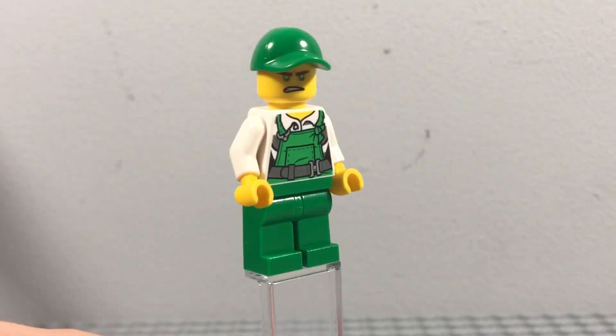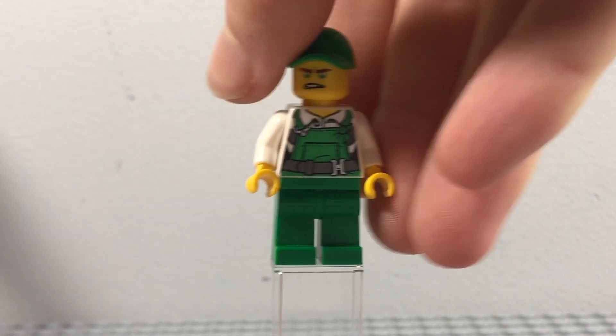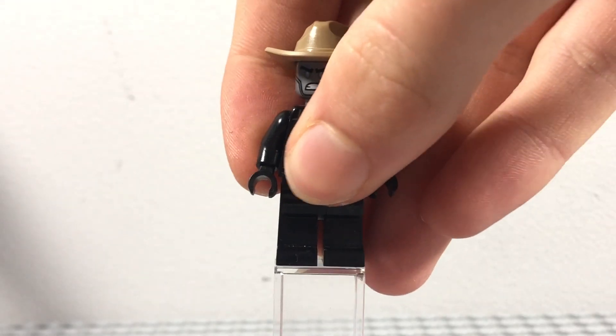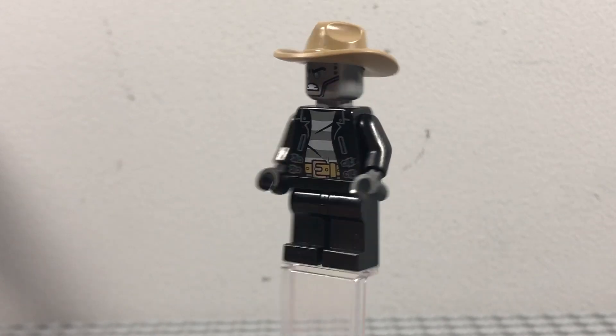I quite like this Crystallized minifigure — I think it looks quite good and decently accurate to Lloyd from Crystallized. Next up, we have Detective Zane. This is quite an easy custom minifigure to make. It's from Prime Empire.